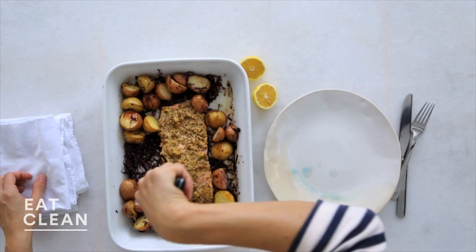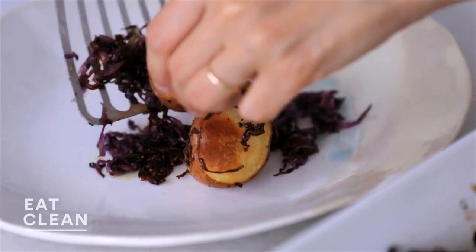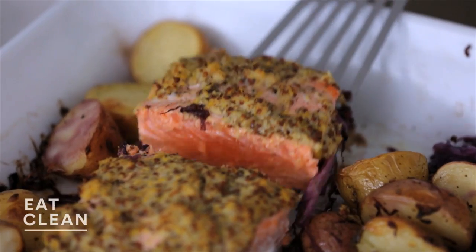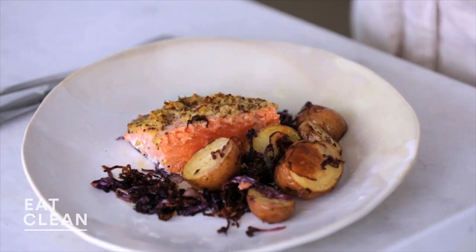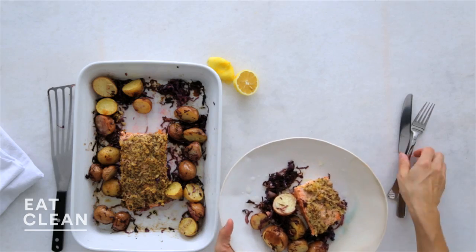Let's get a little portion of potato. The cabbage roasts and crisps up so beautifully. This is my favorite way to enjoy salmon — a little bit medium rare in the center. If you like yours a little more well done, just add another couple of minutes to the cooking time. Can't forget lemon — a squeeze of lemon. Really delicious. Super mustardy, creamy, and a really easy, healthy way to incorporate salmon into your weeknight.